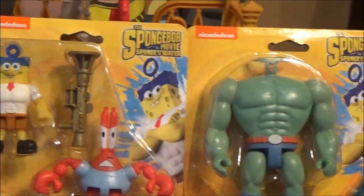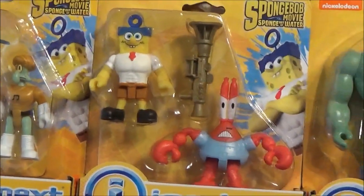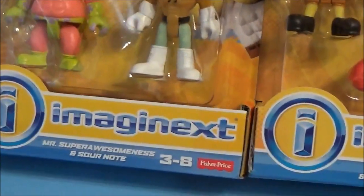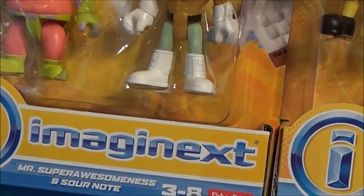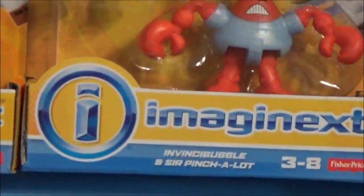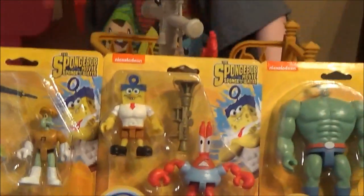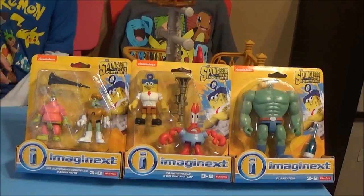Give you a little preview right there. As you can see, we got Patrick, Squidward, SpongeBob, Mr. Krabs, and Plankton. And their names for the movie are: Mr. Supra-Awesomeness — that's a hard one to say — and Sour Note. Then we got Invincibubble and Sir Pinch-a-Lot. And then we got Plankton. We are very excited to find these.